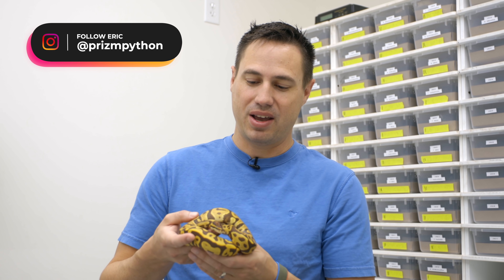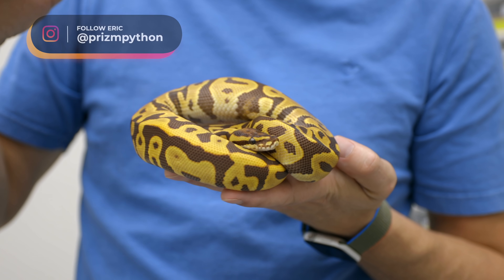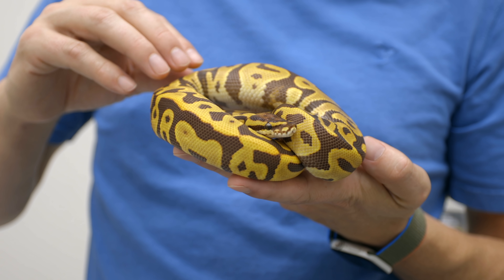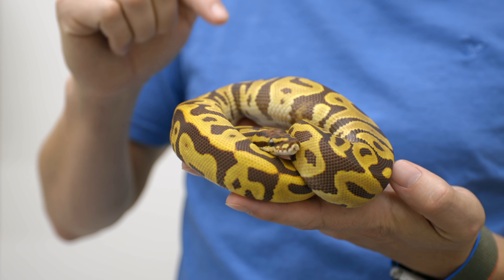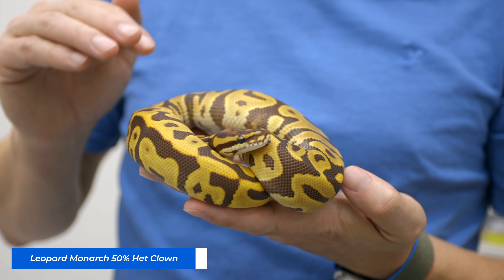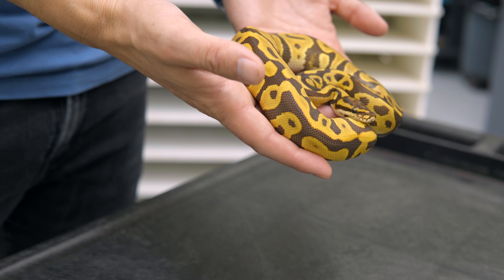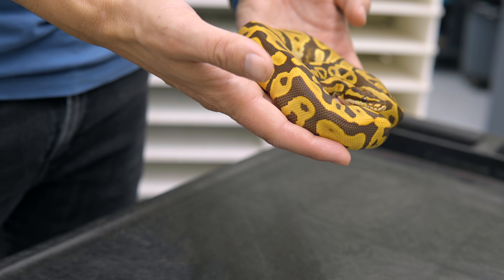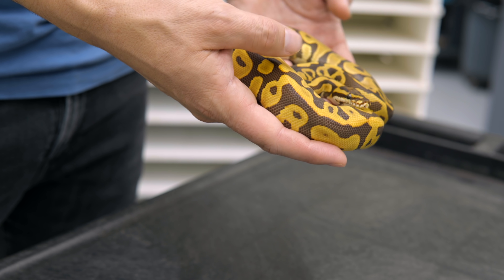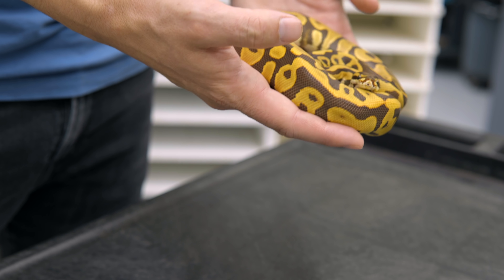I wanted to end the video by showing this awesome Leopard Monarch. I got this from Eric Griffin, who sold me this amazing animal. Cool thing is he produced it from some animals I sold him a few years back — a grandbaby right back into the collection. This one is also 50% Het Clown. It's a Leopard Monarch, 50% Het Clown, a beautiful boy. I look forward to proving him to be Het Clown. The color is so bright — a deep maroon with an orangey tan, just a really cool contrast.